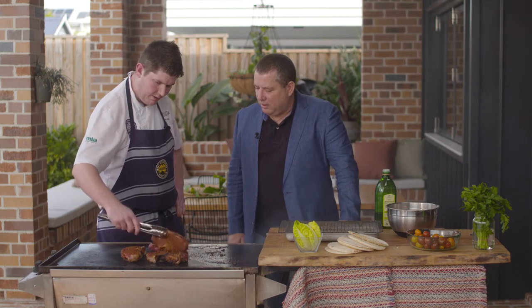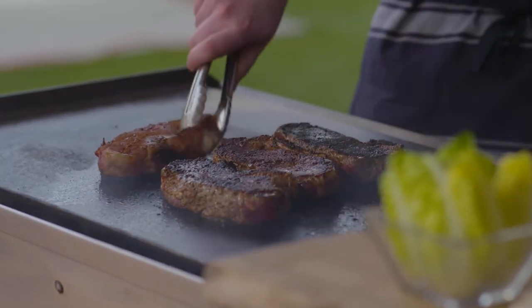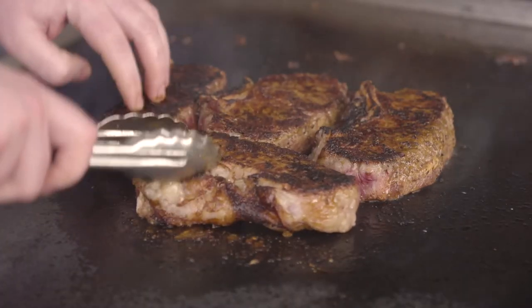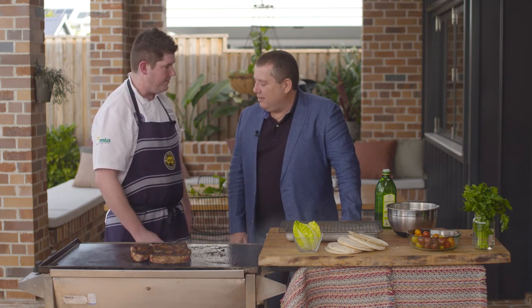We'll give these a flip now — we've got some gnarly caramelization there. So at the Regatta Chef, on a busy week, how many steaks go through your kitchen? On a busy week, we're doing around two and a half thousand steaks. So if anybody knows how to cook a piece of meat, you're the man. Absolutely. We've got about 16 cuts on the menu, so you can imagine the grill at the Regatta gets pretty hectic in there.